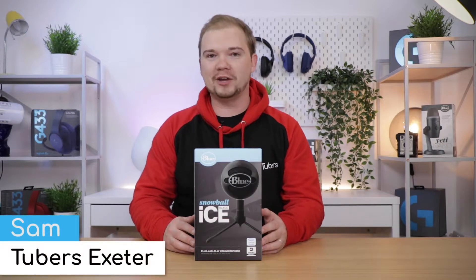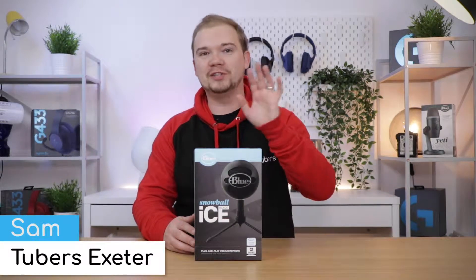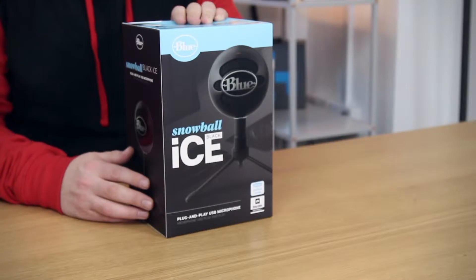Hello everybody and welcome back to another Tubers video. I'm Sam and today we're going to be unboxing the Blue Snowball Black Ice microphone by Blue Microphones.